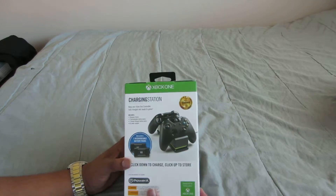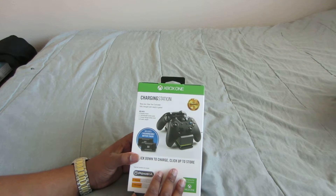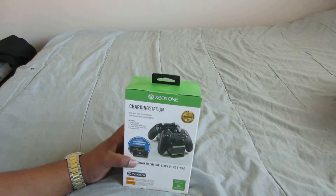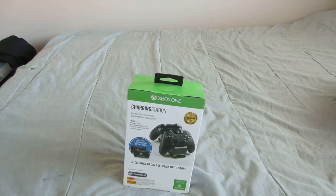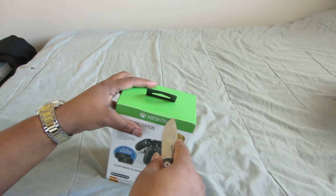I'm going to get another one pretty soon, but I need to get a PlayStation 4 controller first, so I'm not in any rush. I only play online anyway, so no rush. Let me find a knife — I usually have one on my person, but today I decided not to. Alright, so here we go, let's get into this.